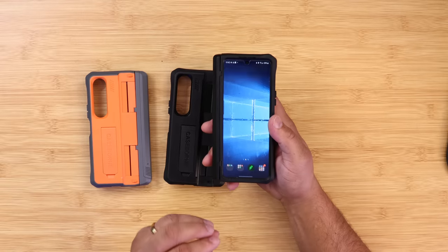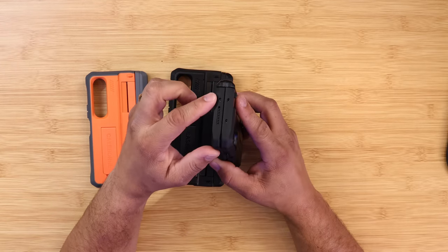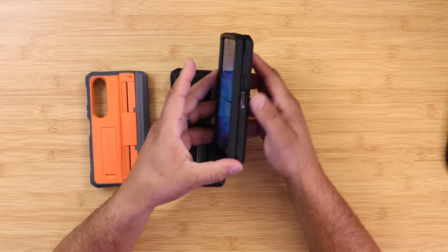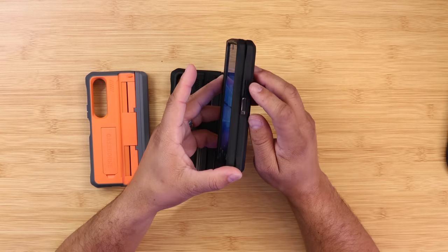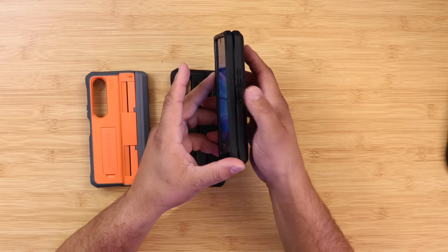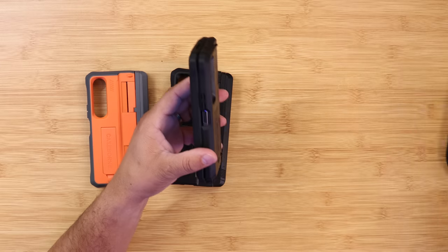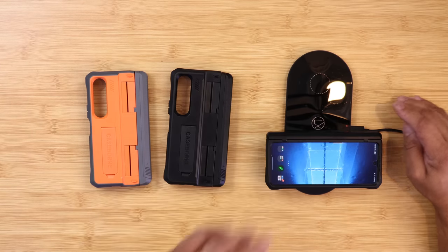Looking at the case itself, all the cutouts are in a perfect spot with no problem. On the side, the volume up and down buttons are very clicky and tactile — a good look. The fingerprint scanner position has a nice indention so you can place your finger right there. It also supports wireless charging.